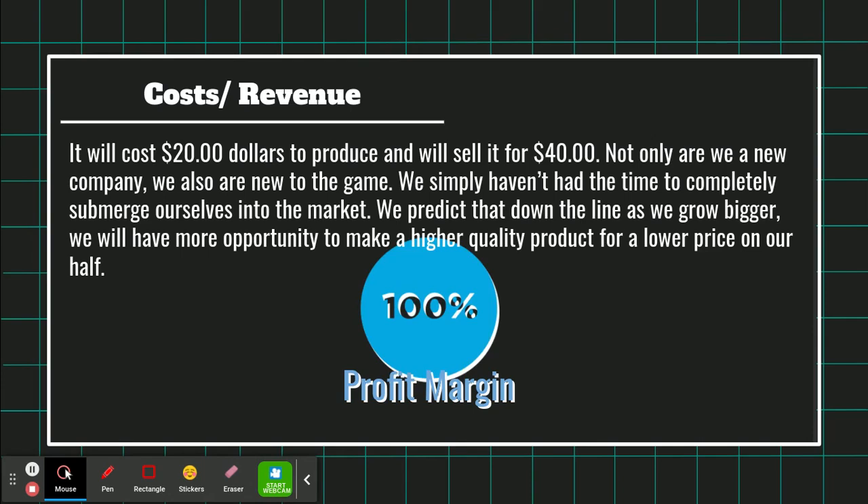Cost and revenue: it will cost around $20 to produce and we will sell it for $40. Not only are we a new company, we are also new to the game. We simply haven't had the time to completely submerge ourselves in the market. We predict that down the line, as we grow bigger, we will have more opportunity to make a higher quality product at a lower cost on our end.